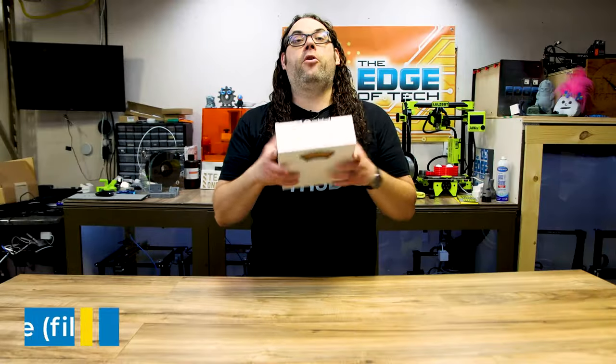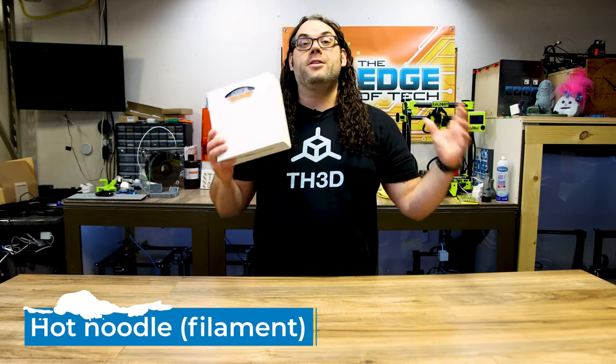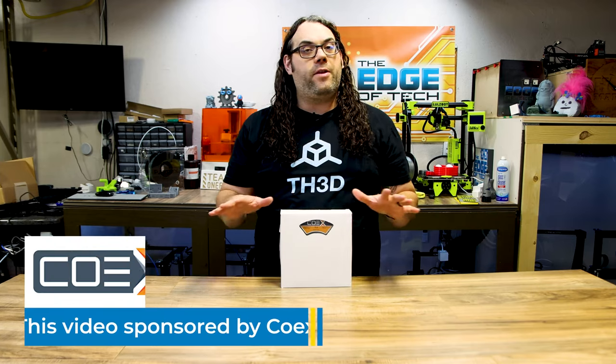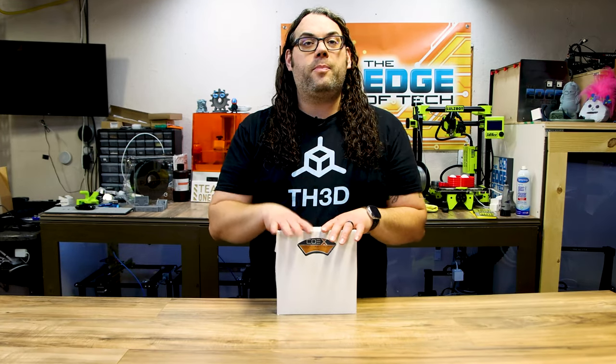The next thing on my list is filament. This is Coex 3D filament — they're a sponsor of today's video, thank you Coex. They are awesome and actually made right here in Wisconsin. I love their filament; it goes down like butter and it is some of the best on the market. They have all sorts of colors of PLA, PETG, flexible, all sorts of stuff. So number five on the list is Coex filament — check them out.